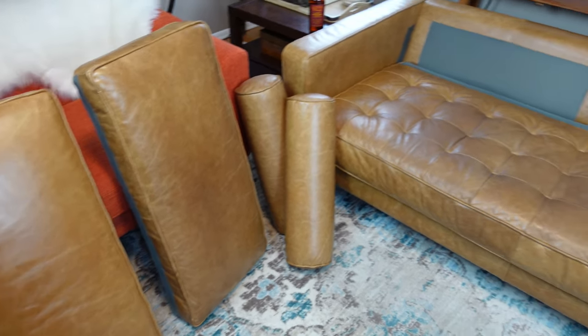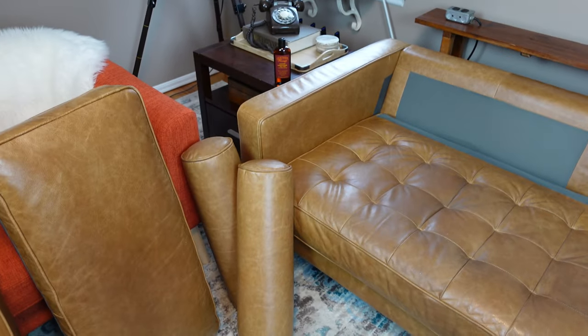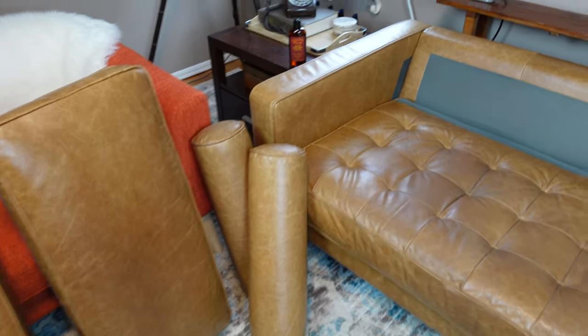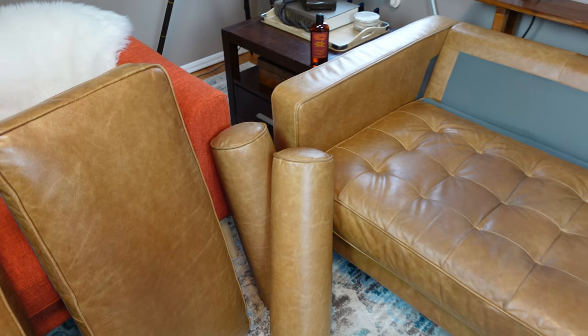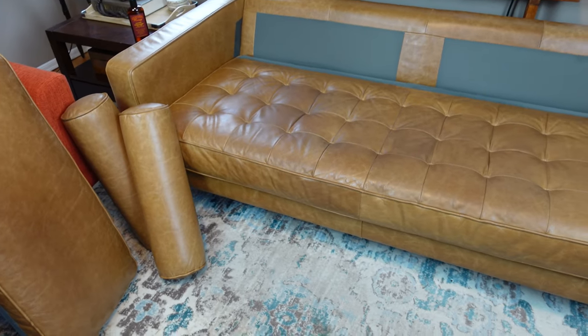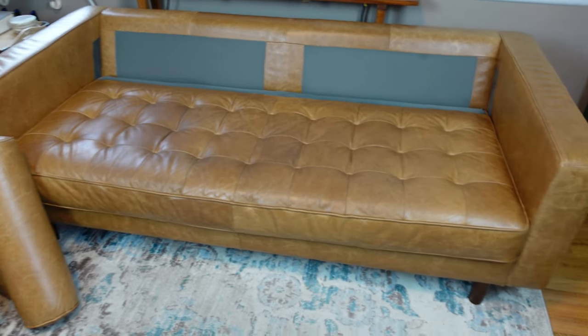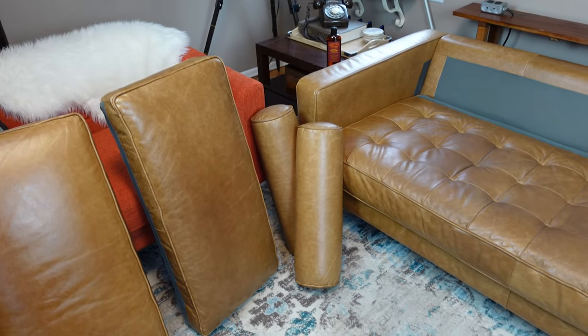I've covered every square inch of this including the back and the sides. I want to point out that you only need a little bit of this Leather Honey — I used maybe an eighth of a bottle, two to three tablespoons at the very most for the entire sofa, including the back, sides, and absolutely everything. So please go very, very light on it, and then let it dry for at least two hours, preferably overnight.